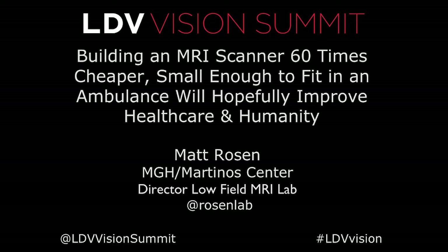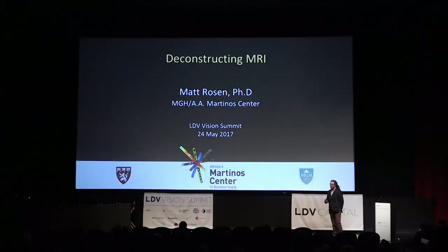It's really a pleasure to talk about some of the work we've been doing in my laboratory to really revolutionize MRI, not by building more expensive machines at higher and higher magnetic fields, but by really going in the other direction. By turning the magnetic field down and reducing the cost, we hope to make medical devices that are inexpensive enough to become ubiquitous.